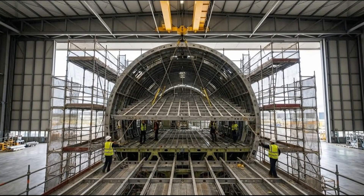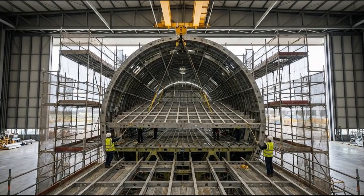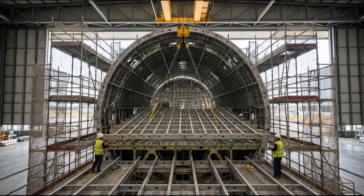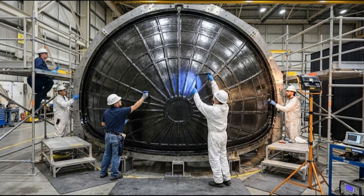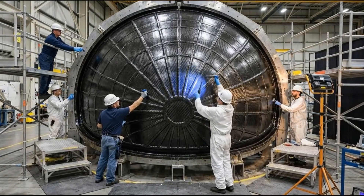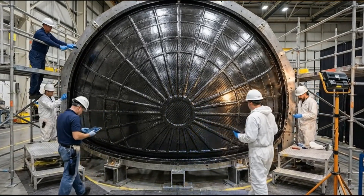Okay, bring it down five feet. Watch the alignment. Coming down slow. Standby to lock it in. The resin cure looks good on this section. Are your readings consistent? Yes, within tolerance. Let's move to the next quadrant.